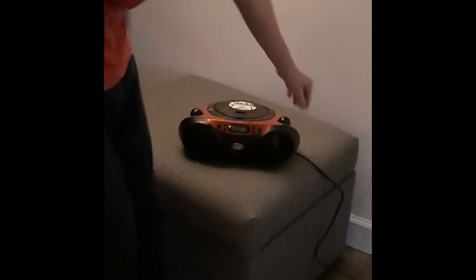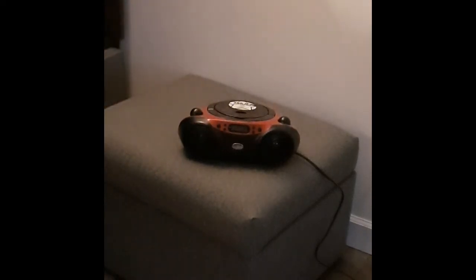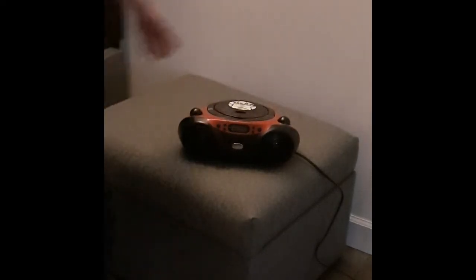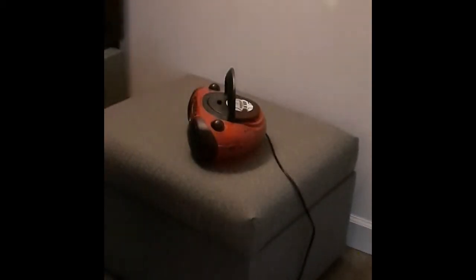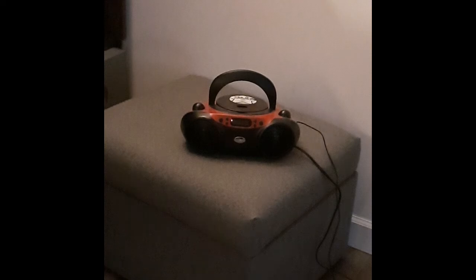I think the next thing to do is we'll try out our aux, our auxiliary function. We have an aux port here on the side, so if you have like an iPod or something you can play music off of that. So we'll be back shortly. Let's try the aux function. That works.